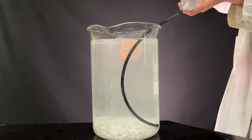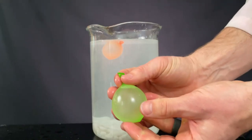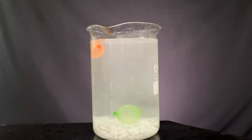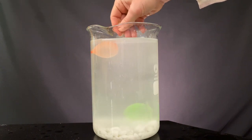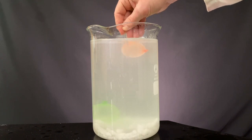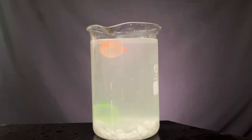Then I took some more solution from the bottom, filled the balloon, let out the air, and the balloon sank right to the bottom again. I thought this one would also start to rise. I gave it a stir to see if that would lift the super salty solution from the very bottom of the glass and maybe make the balloon rise, but it's pretty content to relax at the bottom of the jar.